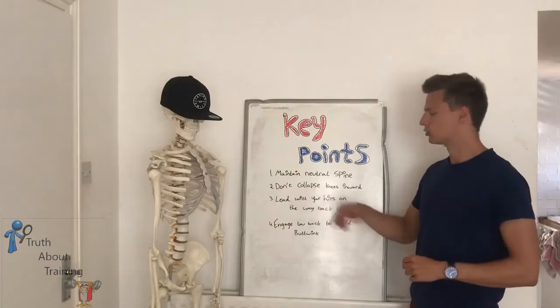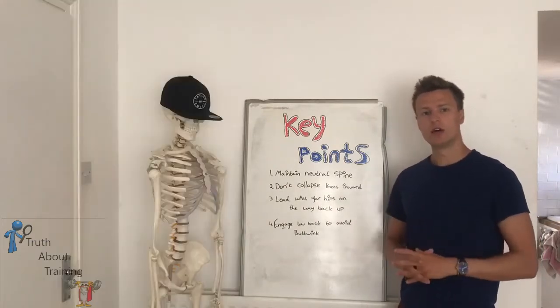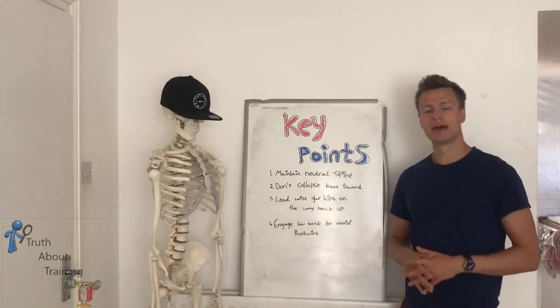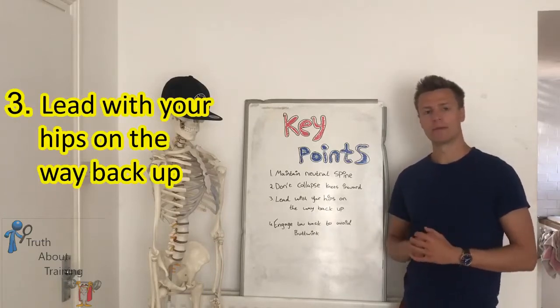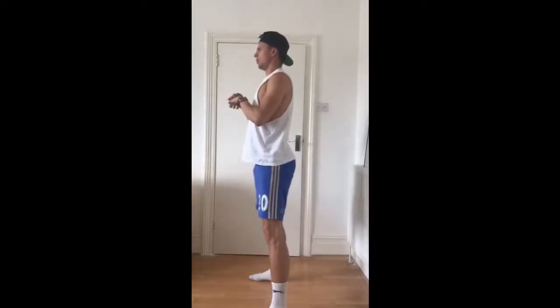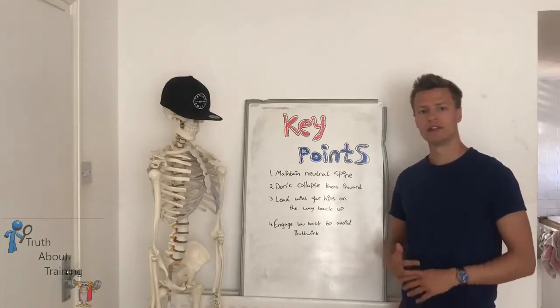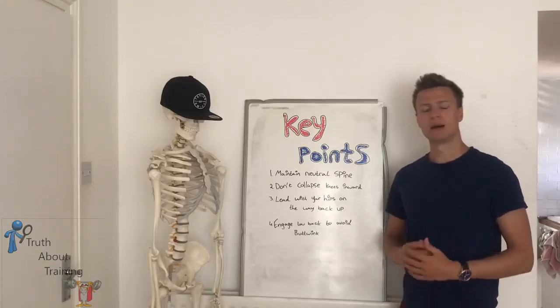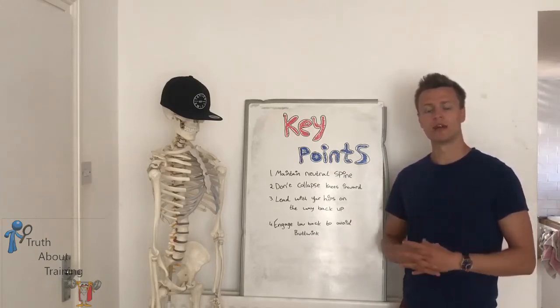Number two: don't collapse the knees inwards. Collapsing the knees inwards can put excessive stress onto the knee joint and cause damage there. Number three: lead with your hips on the way back up. Most people will try and push through their feet and knees, but the most effective way is to imagine leading with the hips up — this will create the most effective hip drive and lead to better form.